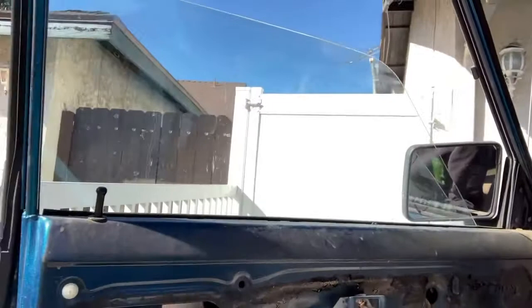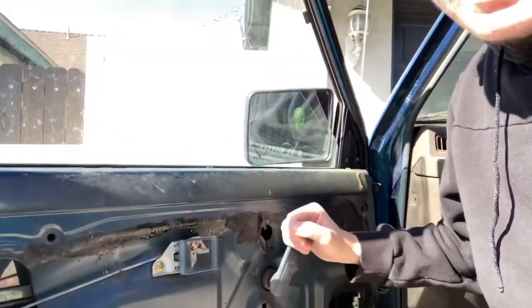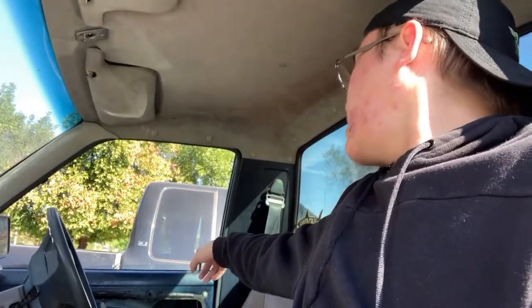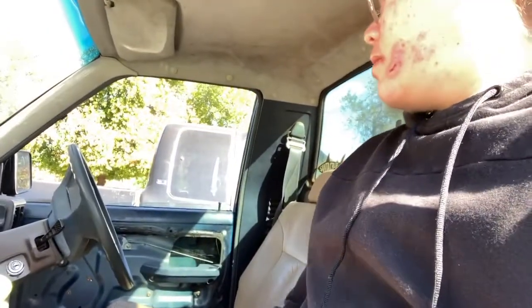Hello guys, today Escape Automotive is bringing you an '87 Mitsubishi Mighty Max. I'm going to be trying to fix these windows — as you can see, they don't go up no matter what I do. They start to move and then jam. When you roll it down it slides down on its own. When I got the truck the windows were being held up by wood planks, and the other side doesn't roll up at all — doesn't even have the little knob.